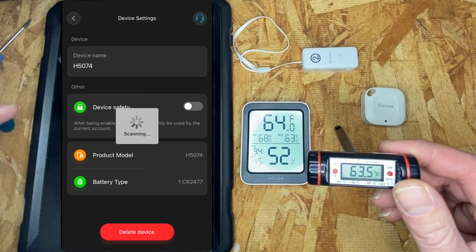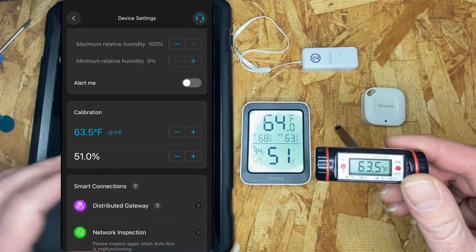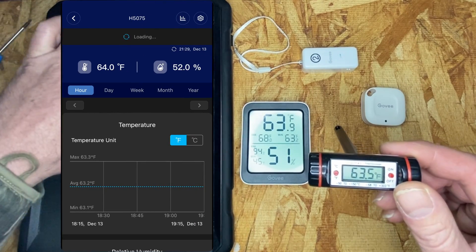Now if we go back in to prove that it saved the calibration, we can see that it's there. Now I'm going to remove that and check if the H5075 is communicating.